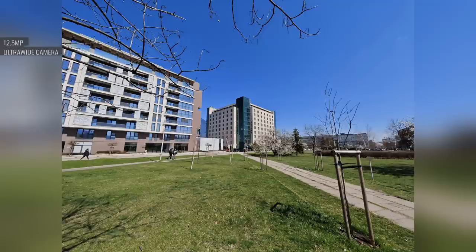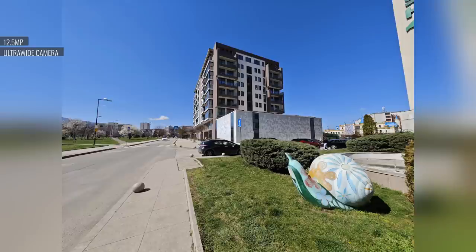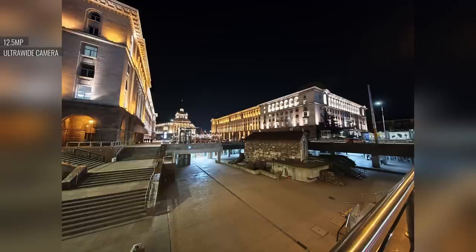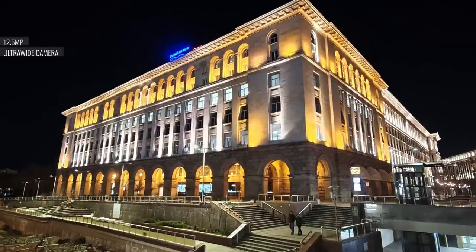The ultra-wide camera's photos are very likable — other than a hint of graininess, there's little in the way of flaws. There's very good detail, great colors, and wide dynamic range, and since this camera has autofocus, you can shoot close subjects too. At night, the ultra-wide showing is okay: colors are a little anemic, and detail is somewhat sketchy when viewed up close.